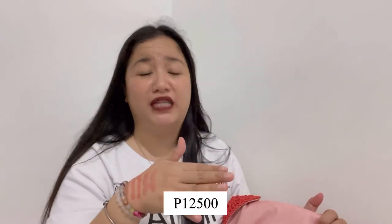The color is red, orange, and black. The suggested retail price is $395 — so it's quite expensive. But I did get this one on sale.